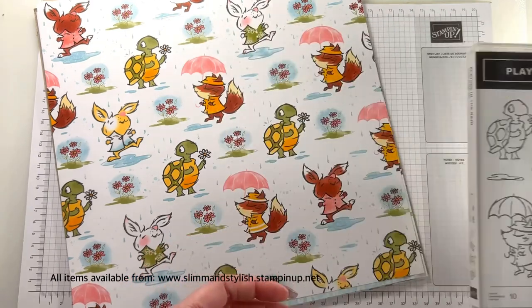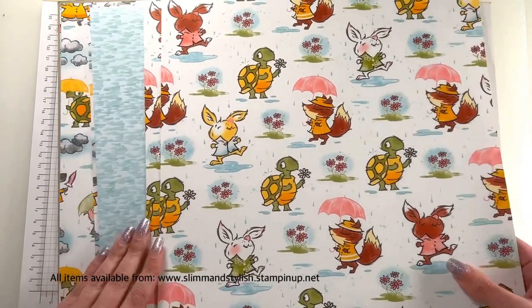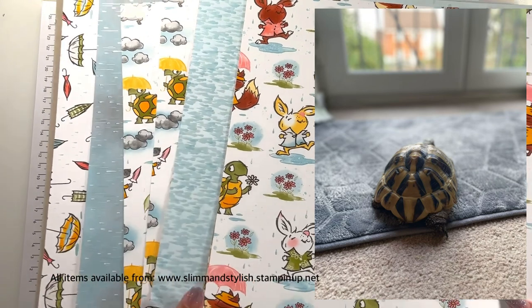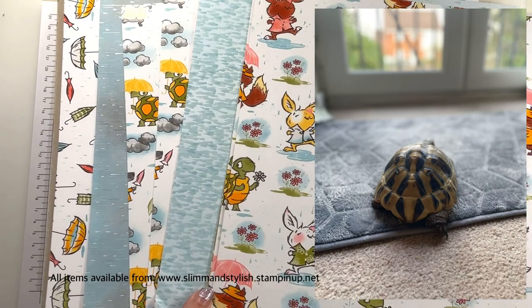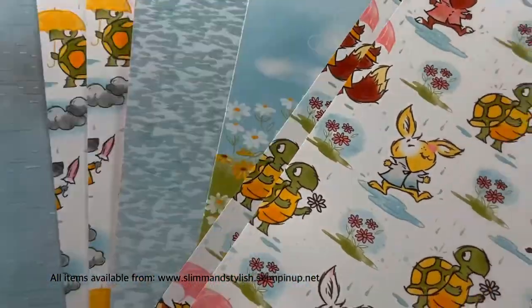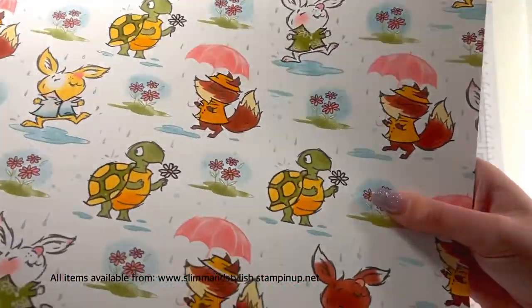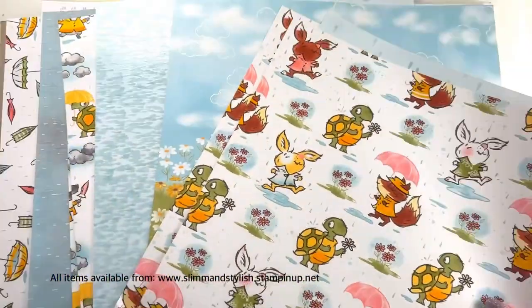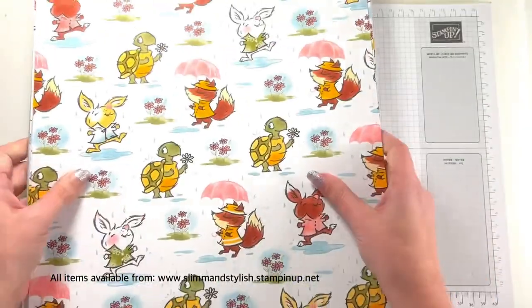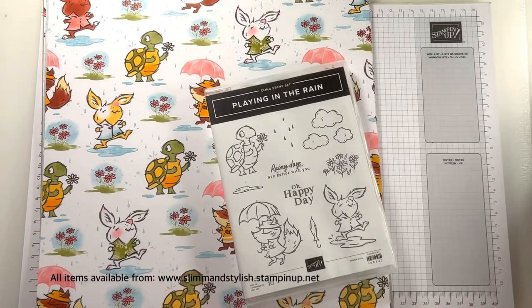I love this set — I fell in love with it. It has coordinating dies, and these are the dies. What I love about this set is the tortoise. I own a tortoise called Squirt — he's gorgeous and cute. He features on all of these papers and also on the stamp set. The great thing about these papers is they've got a wax finish, so they shine. They're brilliant, quite thick, and really lovely.